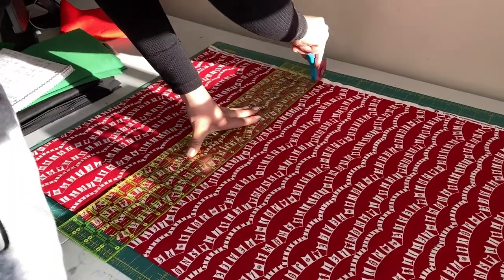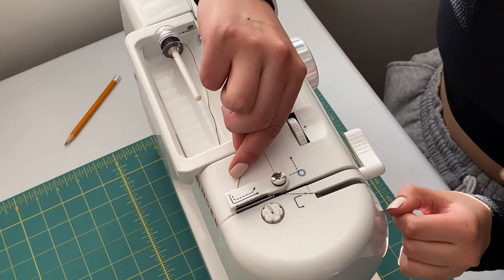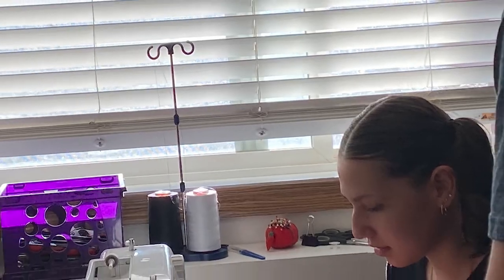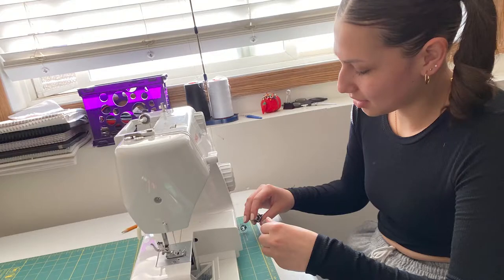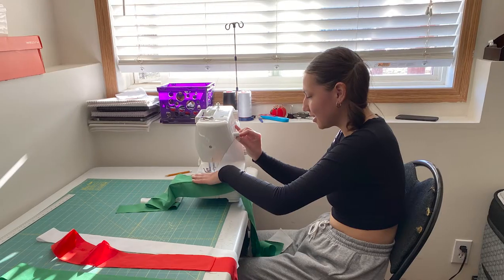And he recently taught me how to start using the sewing machine to finally finish them. He shows me how to put all the layerings into the blanket — there's the insulation, then the sheet, and then the star blanket on top.